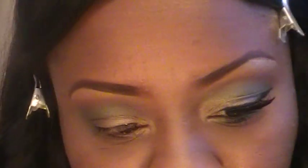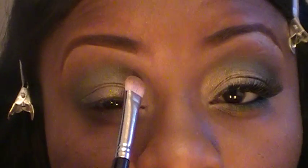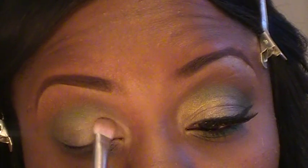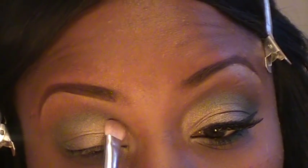Now I'm going to go back with my 239. I'm moving too fast — okay, right here on my face, sorry guys. I'm going to take my 239 and Wood Winked and just put a little more right here. Make sure you blend it good.